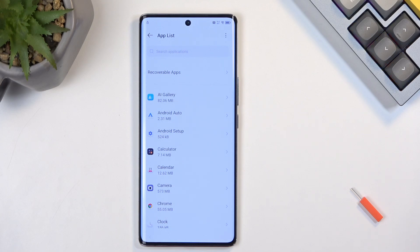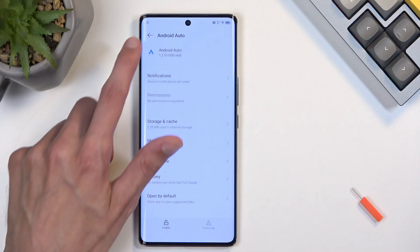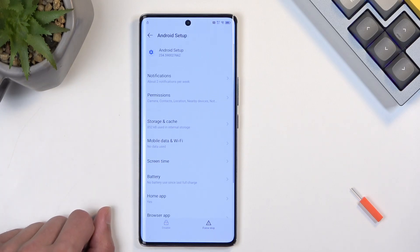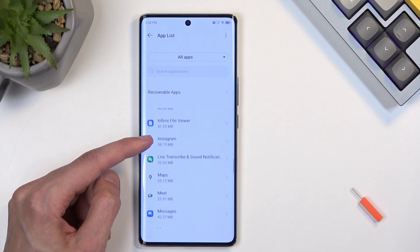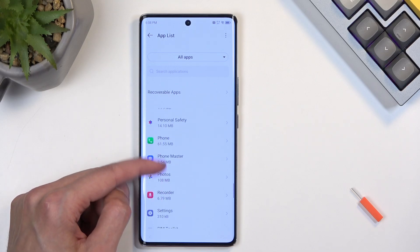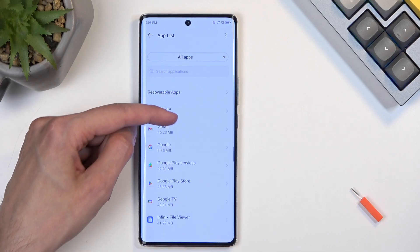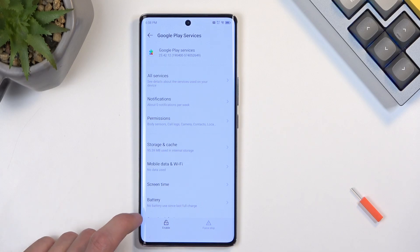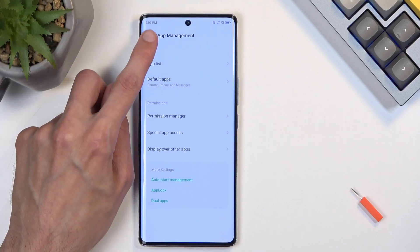In Settings, scroll down and select App Management, then App List. First, find Android Auto — it should be near the top — select it and choose Disable, Disable App, Force Stop, and OK. Go back and find Android Setup — select Force Stop. Go back again, scroll down in the app list and find Google Play Services. Click on it and again select Disable, Disable App, and Force Stop.